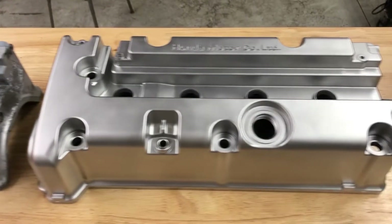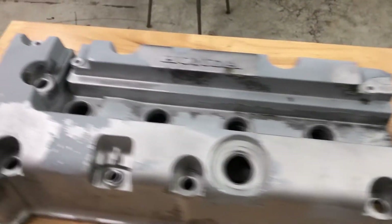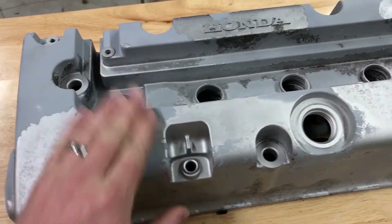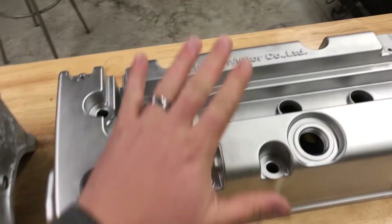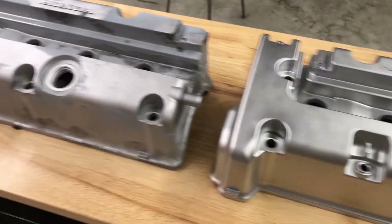Hey guys, John from Vapor Honing Technologies here, working with some Honda Civic valve covers that were sent in by a customer. They wanted to remove the original coating — in this case there were multiple coatings on this particular part — and they wanted to bring them back to a raw OEM-looking finish.